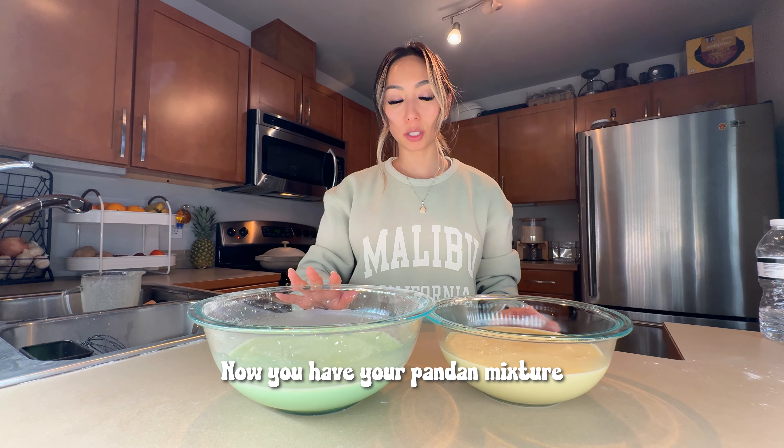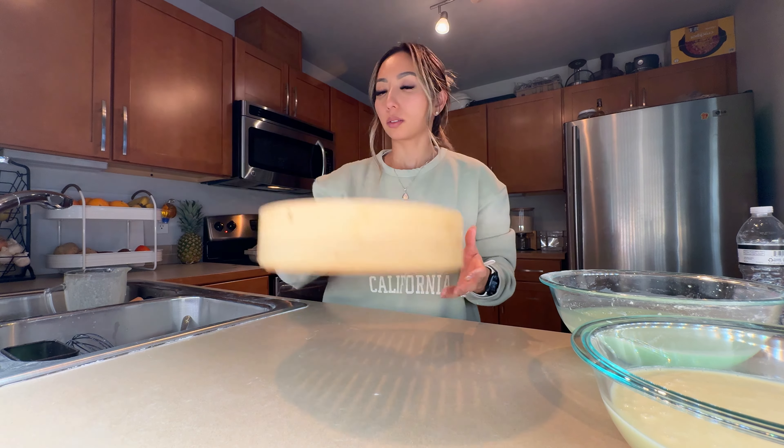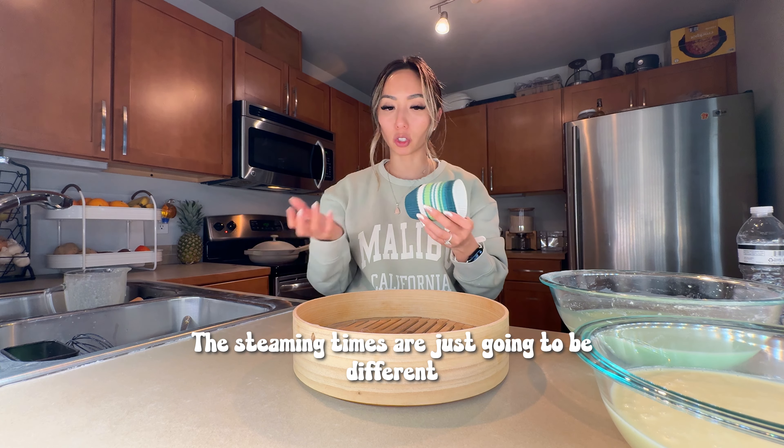Now you have your pandan mixture and your mung bean mixture ready to steam. I'm making mini versions today with little muffin cups, but you can also make one big one — the steaming times are just gonna be different.